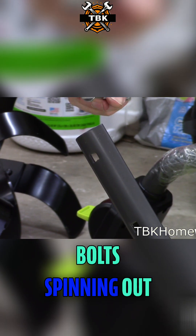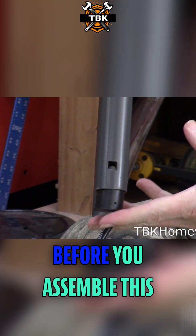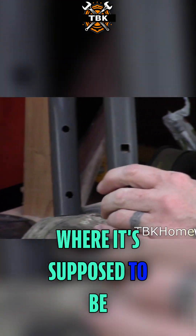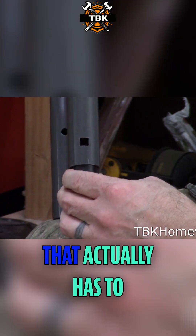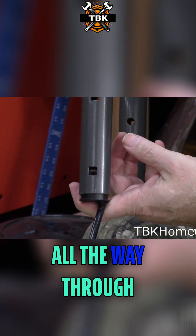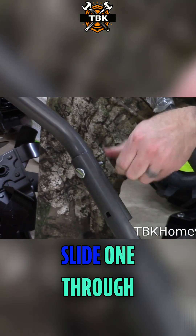You don't have to worry about these bolts spinning out because that square in there is actually going to hold the head of the bolt. Before you assemble this, you want to make sure that this little plastic sleeve is all the way up where it's supposed to be. You can actually see there is a through hole that has to align with the hole up here, so that your bolt can go all the way through. With that held in position, we're just going to take our bolt and slide one through.